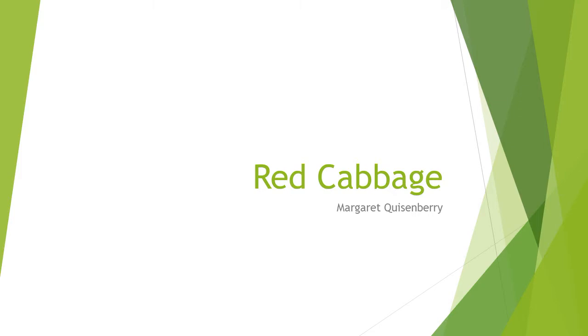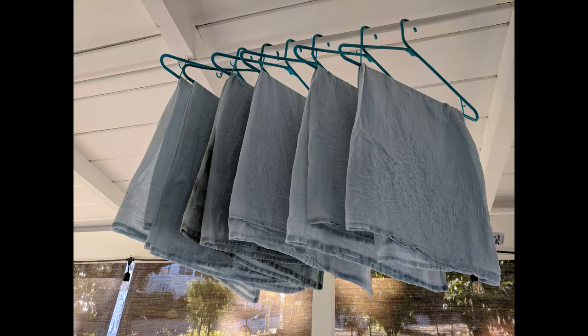In this tutorial, we'll try dyeing with red cabbage. Red cabbage produces shades of purple, blue, or pink, depending on the pH of the dye bath. An alkaline additive yields blue, while an acid yields pink.